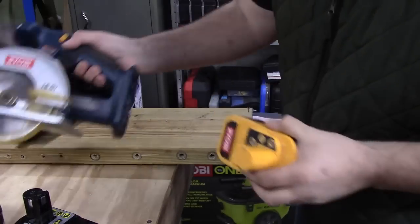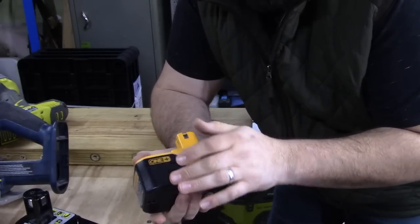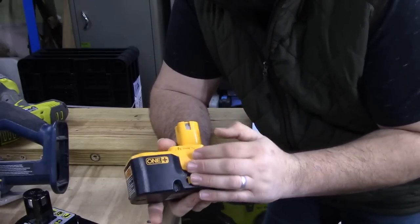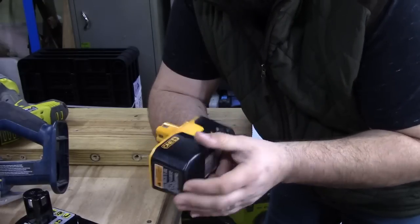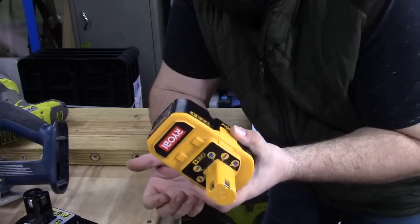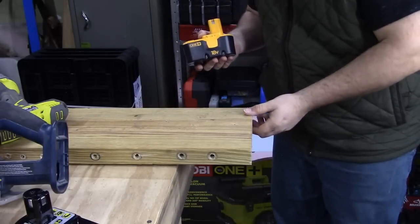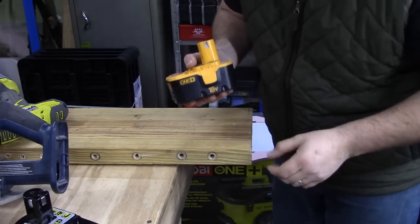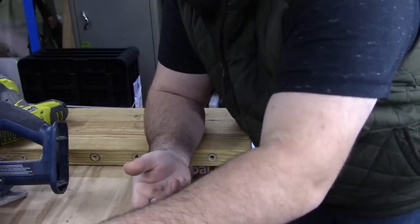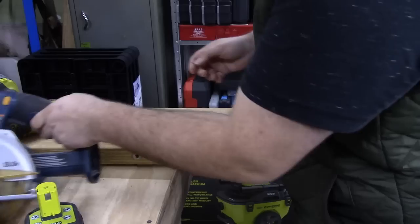Both batteries were left on the charger for a while and charged as much as they could. Yes, these batteries are old, and I don't expect them to perform at what they were when they were new - that wouldn't be fair. But it didn't even cut anywhere close to what I needed it to. So what I'd like to do now is go ahead and use one of the 4 amp hour batteries and see if we can make a cut.